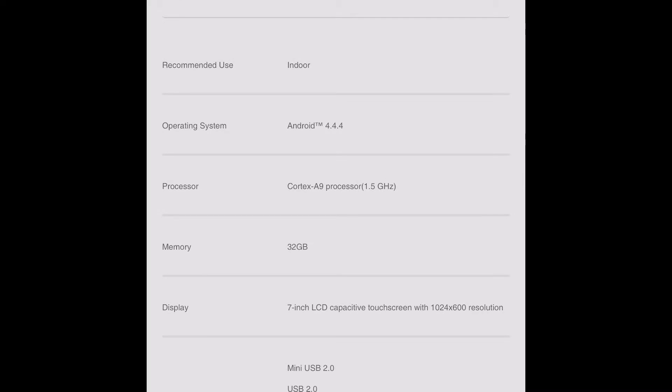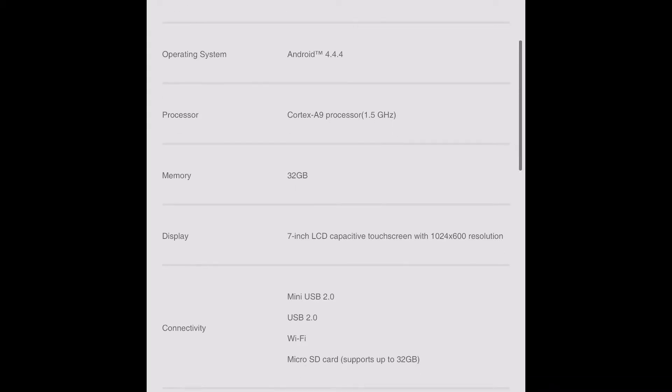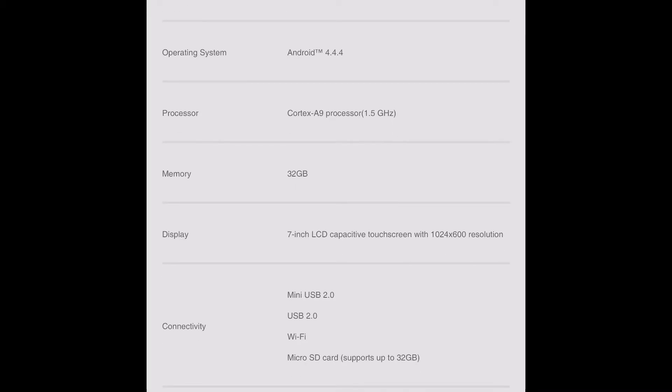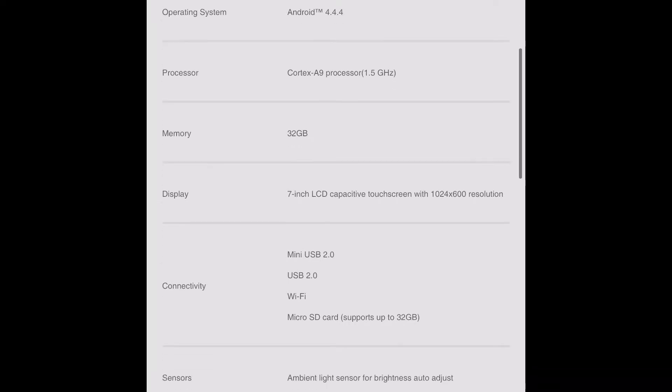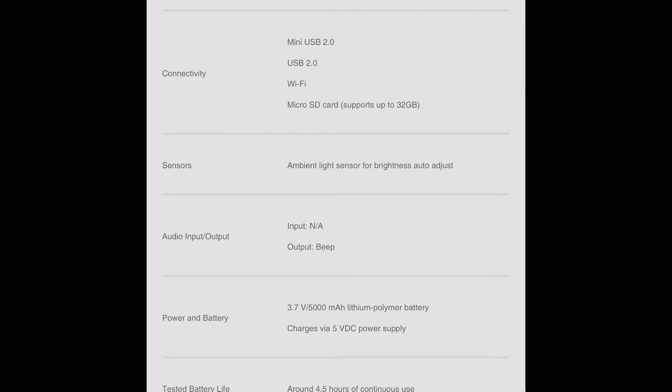For example, it is recommended for indoor use. It comes with Android 4.4 KitKat but is upgradable — they are always updating their tools. It has a quad-core A9 processor at 1.5 GHz, which is not too bad. It has 32 gigabytes of internal memory, and the plus here is you can add a memory card.